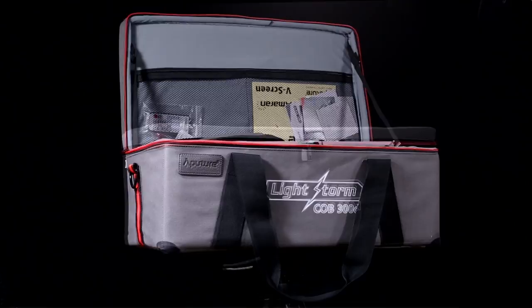It may seem silly to talk about the bag, but it's important. The LightStorm 300 comes shipped with an all-in-one portable canvas bag, well padded and perfect for the mobile shooter. More importantly, it keeps all the pieces organized so you don't lose them.